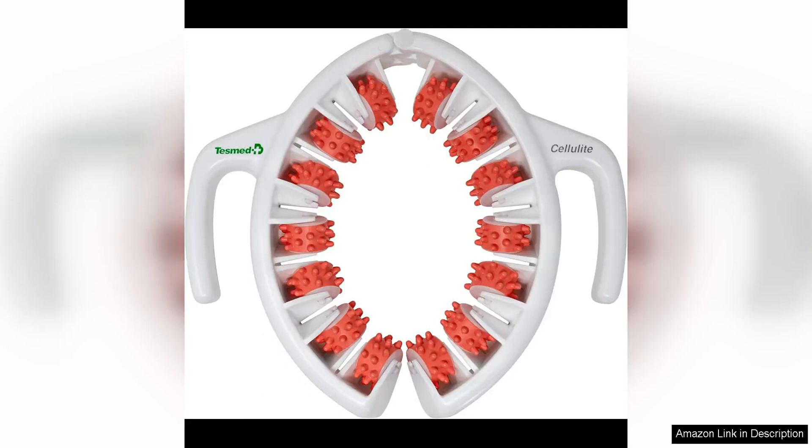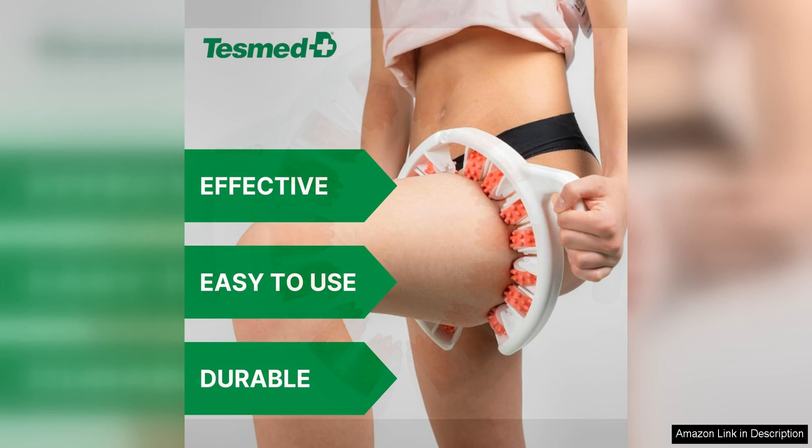The Tezmond Anti-Cellulite Massager is a top-of-the-line product that promises to help reduce the appearance of cellulite with its clinically proven efficacy. Made in Italy, this massager is designed with converging rollers that work to target cellulite-prone areas, smoothing out the skin and improving overall texture.